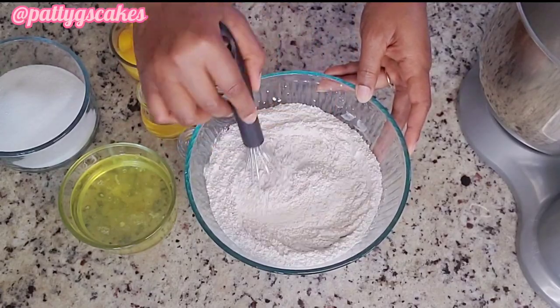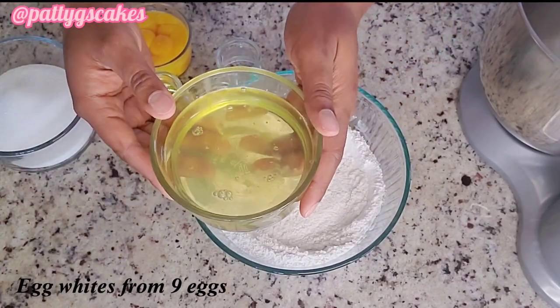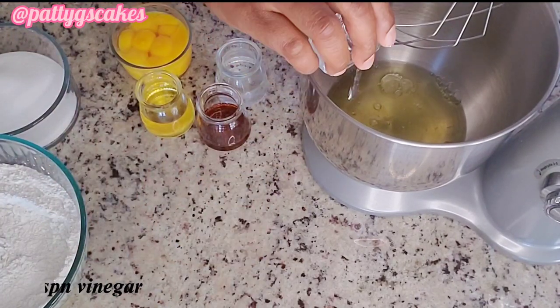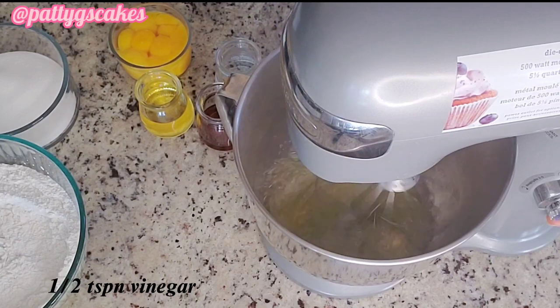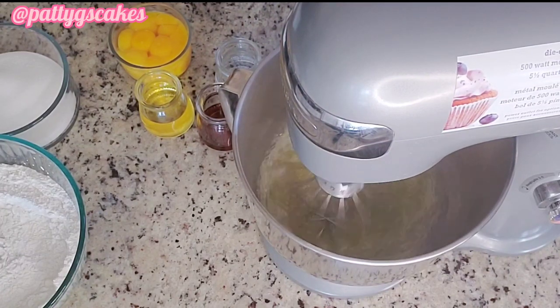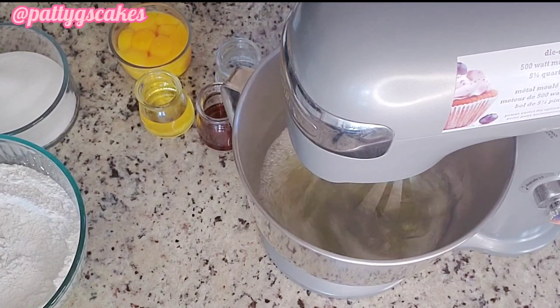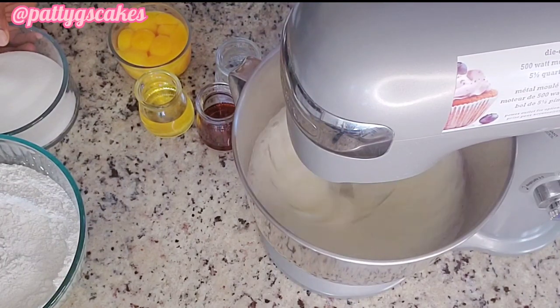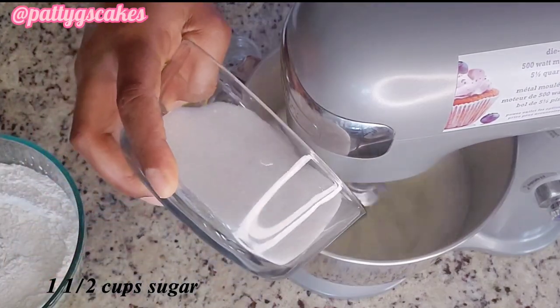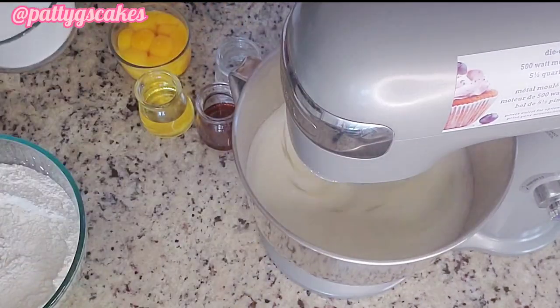Then in my mixing bowl I will be adding egg whites from nine eggs, half teaspoon vinegar, and using a whisk attachment I will be mixing that for about 30 to 40 seconds. Once that is done I will be adding half of the one and a half cups of sugar.